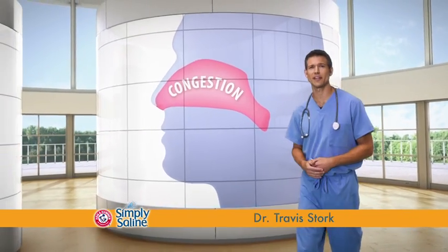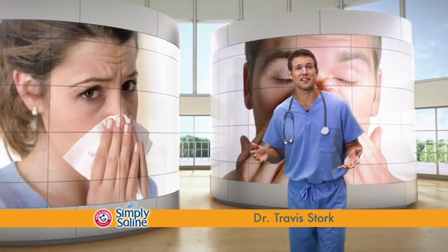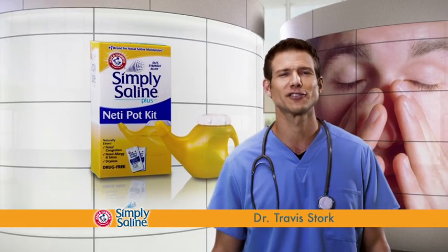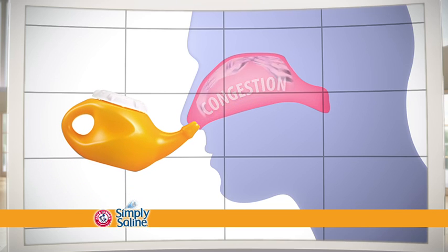Congestion. You can take medicine to treat it and the sniffling and sneezing that come with it. But why not just get the congestion that's in there out? I'm Dr. Travis Dork for Arm & Hammer Simply Saline. The neti pot is an all-natural, drug-free way to flush congestion out.